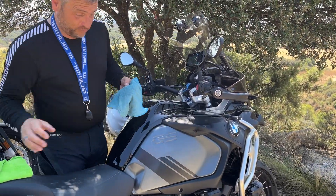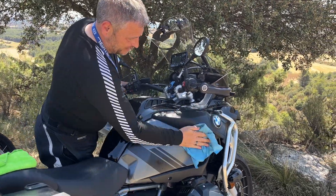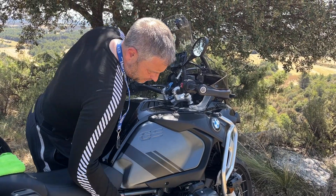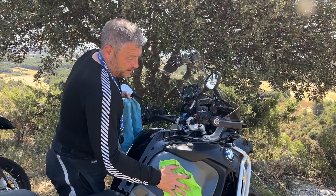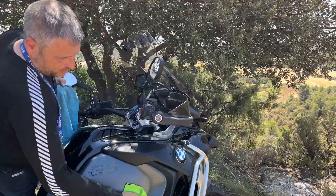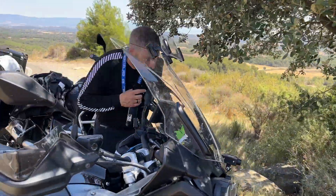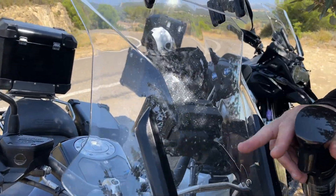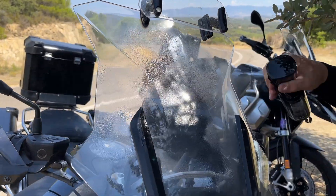It works on plastics as well — this is really good, sounds like a QVC channel but it really is. I've cleaned it a couple of times while we've been away just to see if it's any good, just on the bits that I can see, and haven't had any flies stick to it. Come around to the front and look at the screen — even though it's under the trees because we're sheltering from 35-degree heat — there's hardly any flies on there at all. I think they just don't get stuck on it.